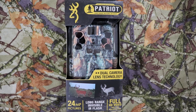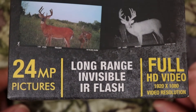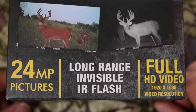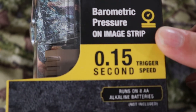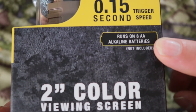Hello, this is Christian with Outdoor Game Cameras. Today I'm doing a quick unboxing and review on the new 2020 Browning Patriot. This camera just came out a couple weeks ago. It features dual camera lens technology, 24 MP pictures, long-range invisible IR flash, full HD video at 1920 by 1080 resolution, multi-shots, updated images with barometric pressure on the image strip, and a 0.15 second trigger speed.